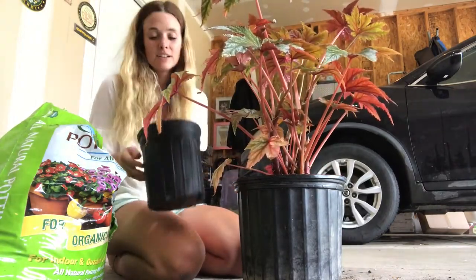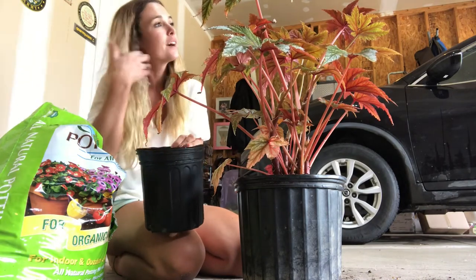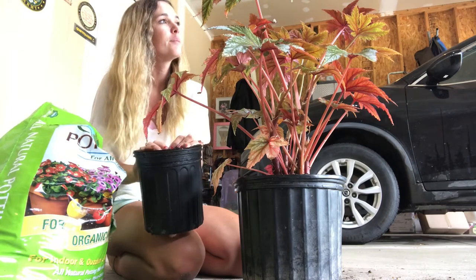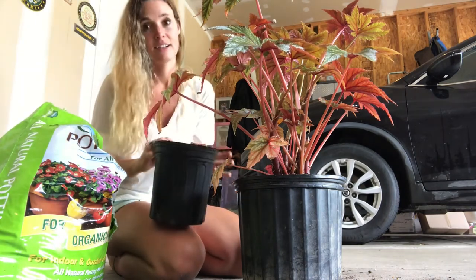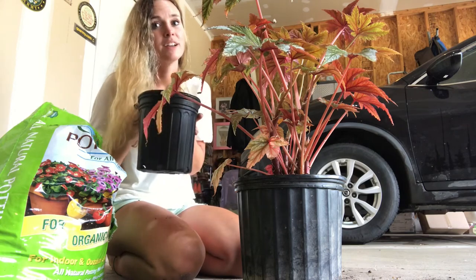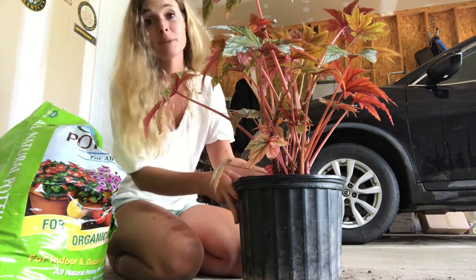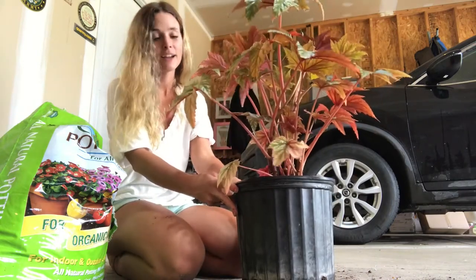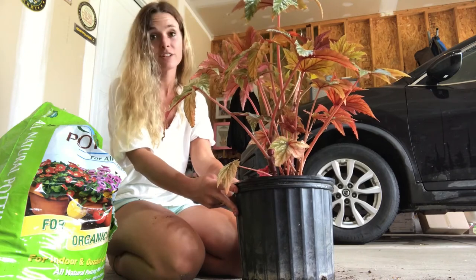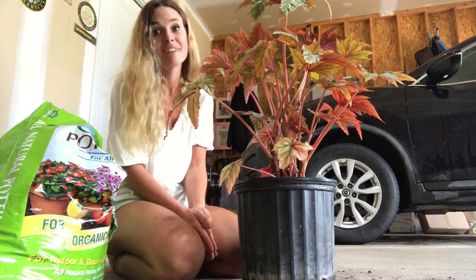I think it's going to be a lot happier in this bigger pot. I'll probably save the smaller pot for something else I can transplant — I actually have a watermelon peperomia that I need to transplant, so maybe I'll separate it and put one in here. But that's pretty much it. I am going to water this in a little bit and give it some fertilizer, and then we'll go put it in a spot in my house.